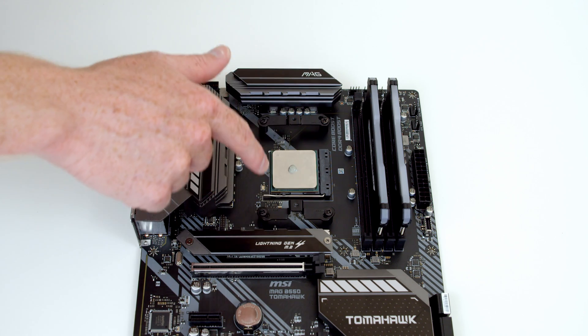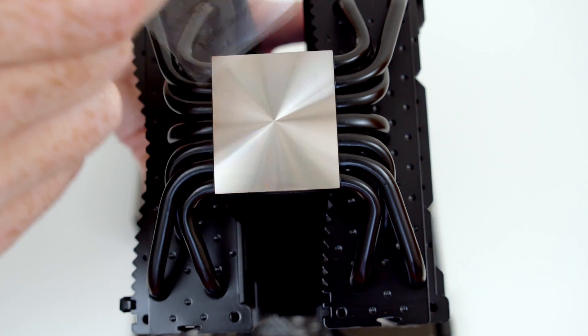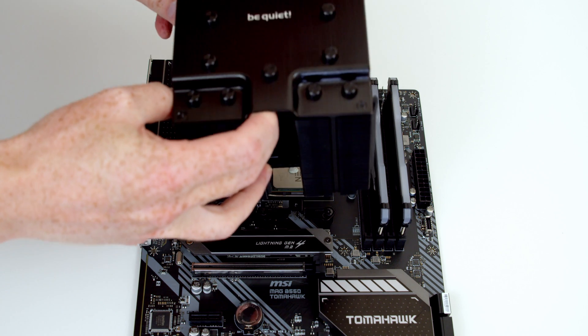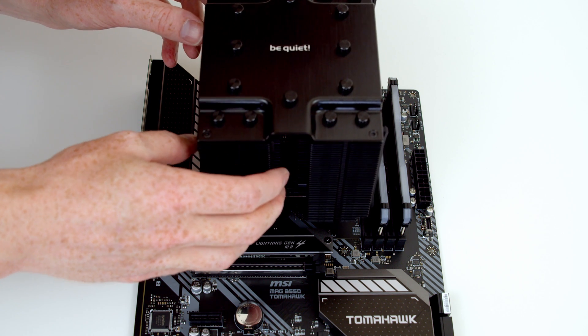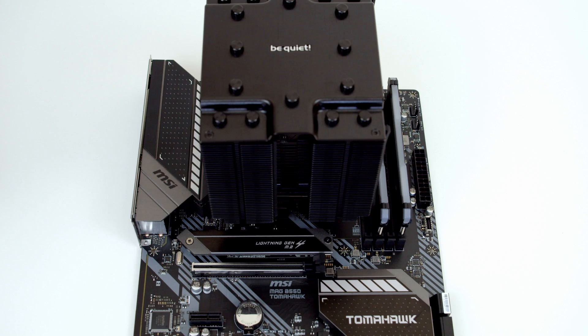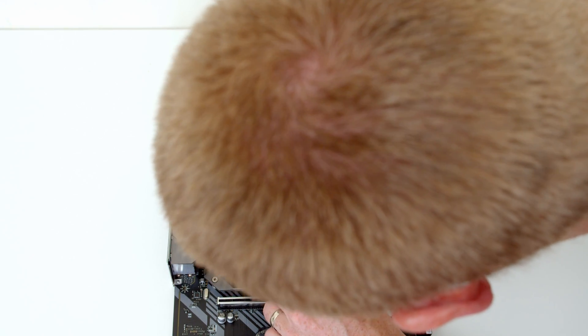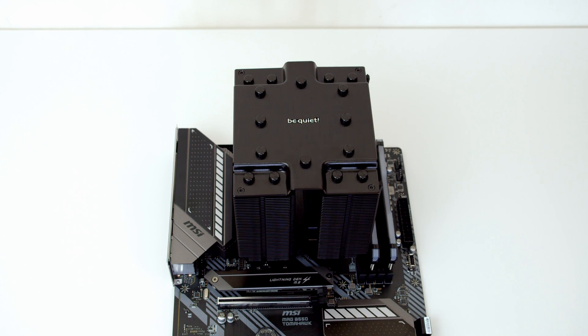The next thing is to line up the CPU cooler with the bracket. Importantly, don't forget to remove the plastic sticker from the bottom of the CPU cooler. We need to make sure the BeQuiet logo is the right way up, and then it's just a matter of aligning it with the centre of the socket. Next, we want to align the little metal bracket with the CPU cooler — it just goes in through the middle — and then line the holes up. We need to put two screws, one at the front and one at the back, to secure the cooler to the motherboard.